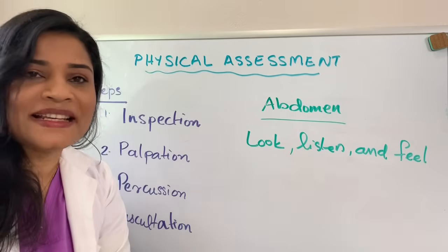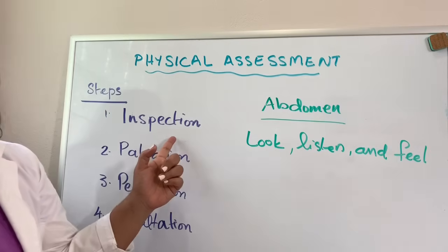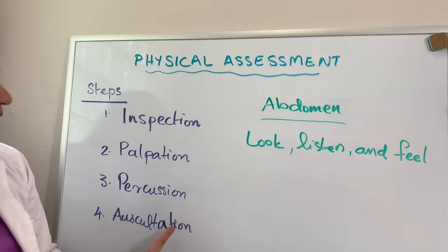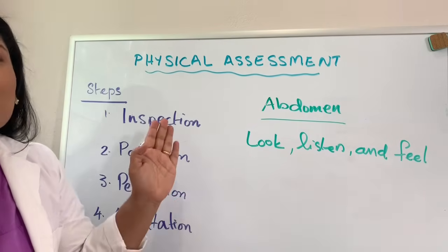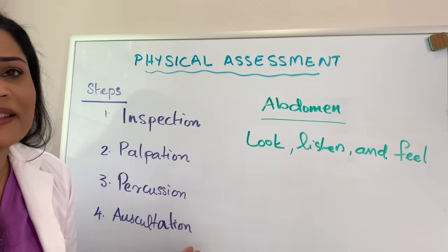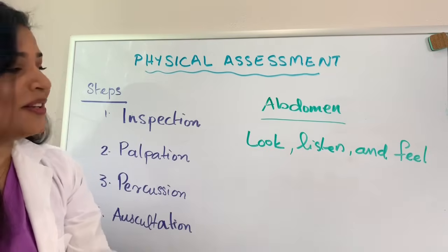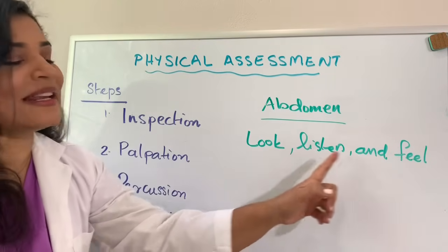Whenever you do physical examination, you normally follow four different steps. The first one is inspection, the second one is palpation, the third one is percussion, and the fourth one is auscultation. We normally follow the steps in this order, except for the abdomen. Whenever you do physical examination of the abdomen, you follow the steps in this particular order: look, listen, and feel.